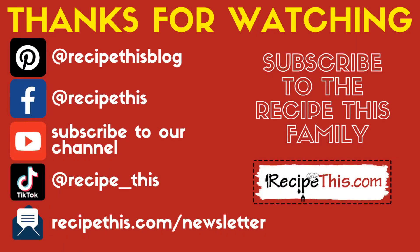Thanks so much for watching. Don't forget to follow us on Pinterest, Facebook, subscribe to our YouTube channel, and you can also find us on TikTok. But best of all, head over to recipethis.com/newsletter to join our weekly newsletter. I'm Sam — thanks again for watching.